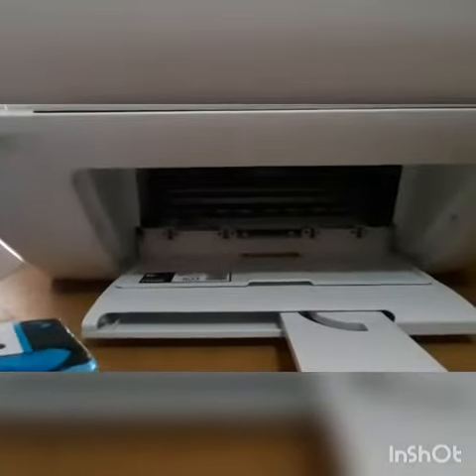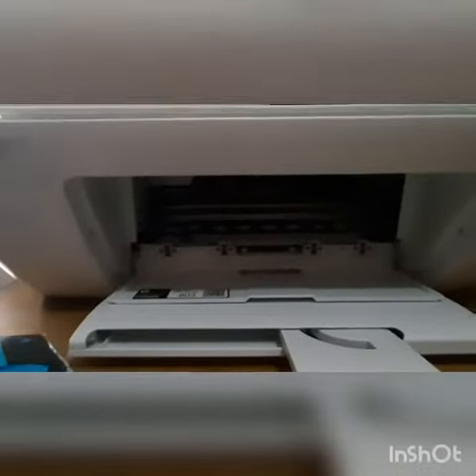Open this, and you will see that there's no cartridge in there.